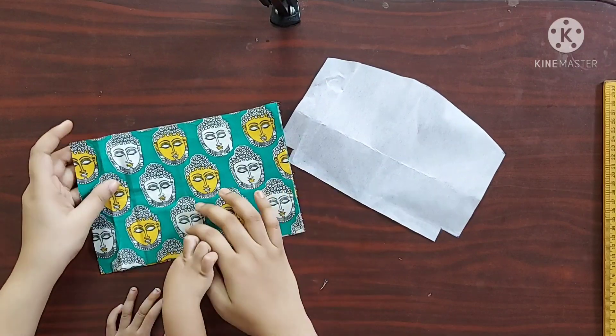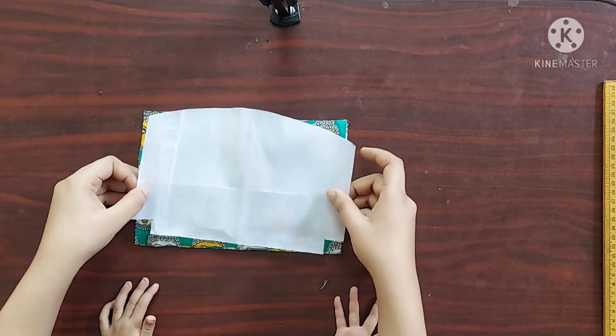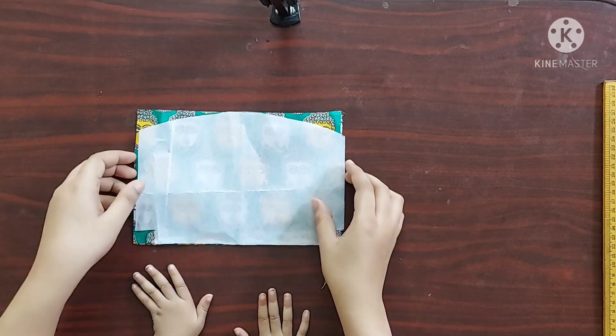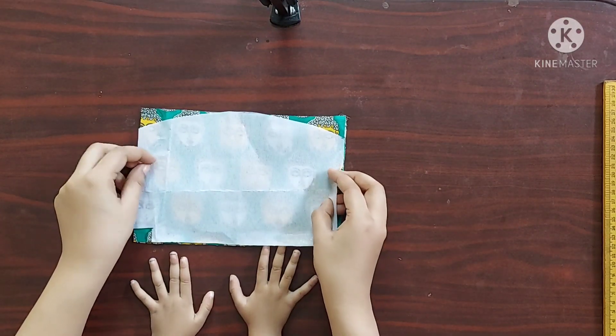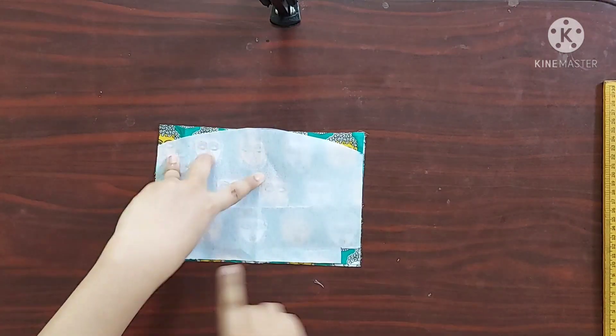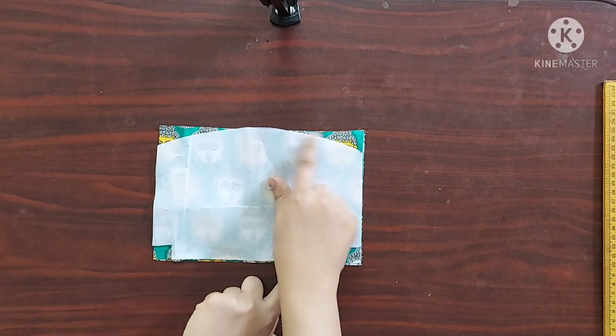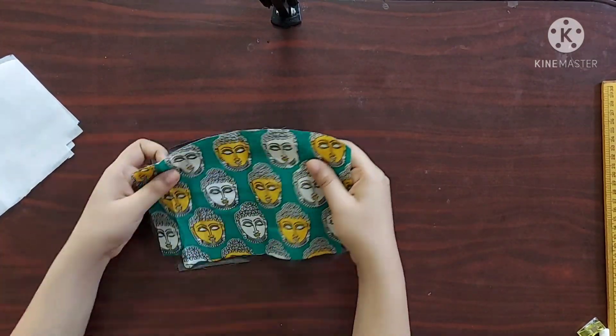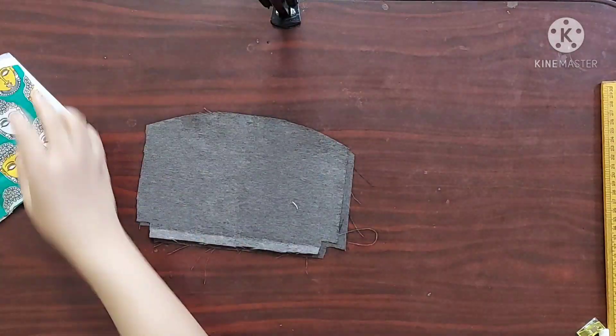I am going to use this template to cut the main fabric and the lining fabric to this shape. All the fabric pieces are ready in shape now, so let's start stitching.